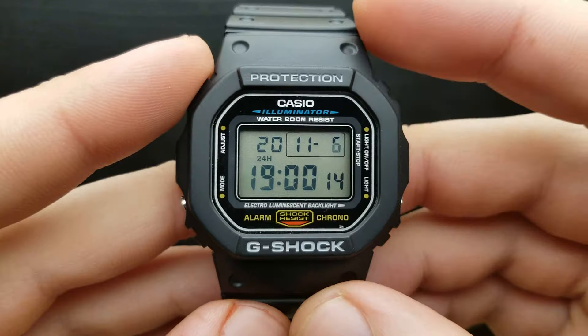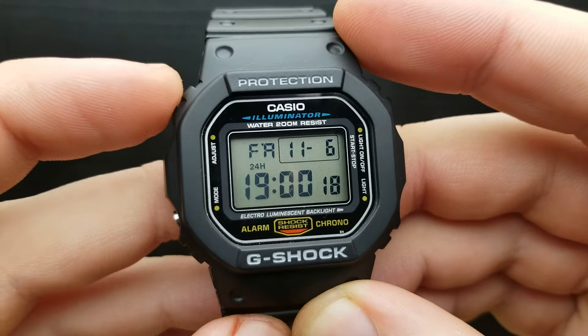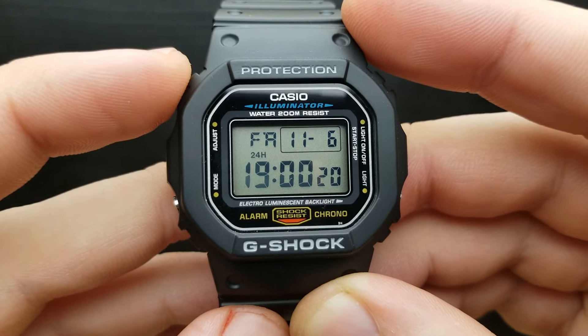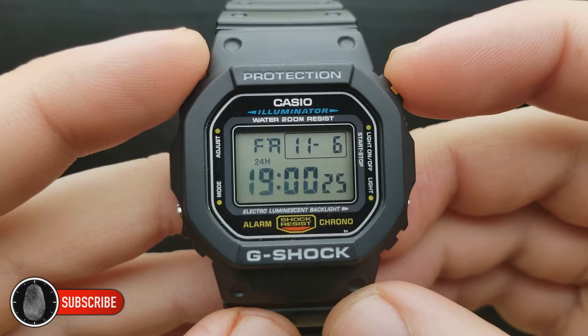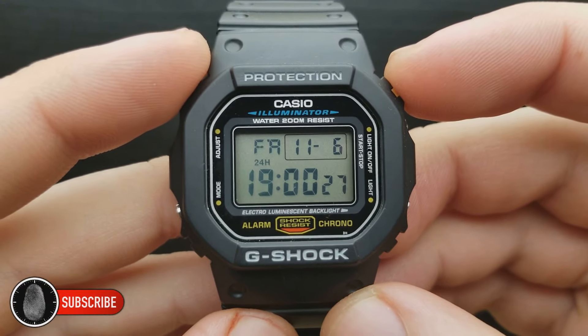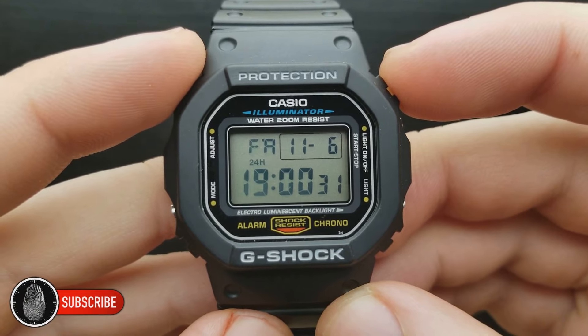Once you're done with all of your settings, simply press the adjust button once again and the watch will implement all of those settings and get you back to the standard timekeeping mode. Thank you very much for watching, and please leave a like and subscribe to my channel for more watch content.